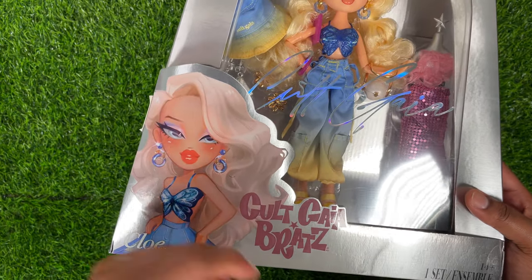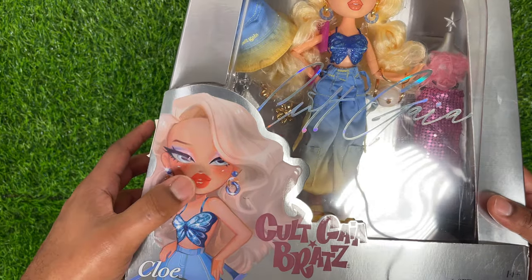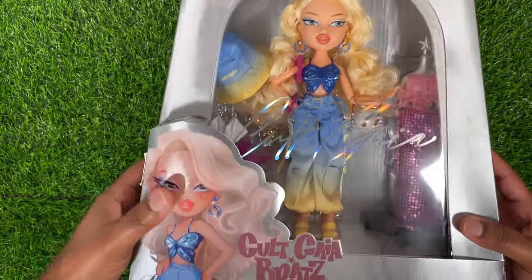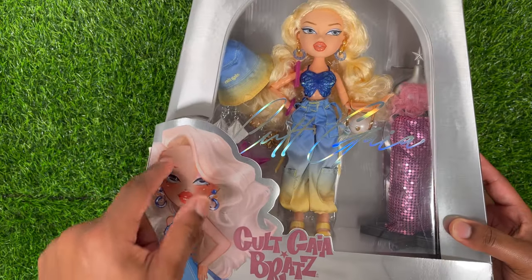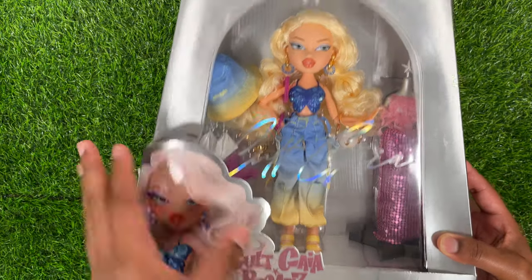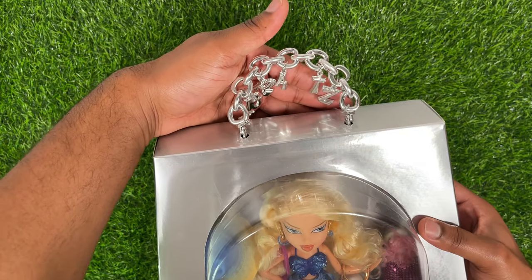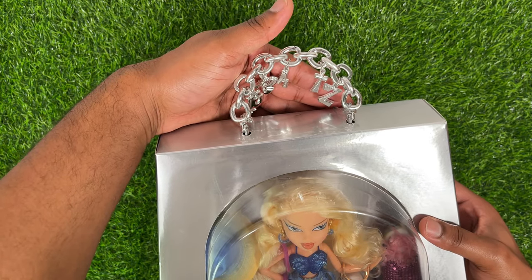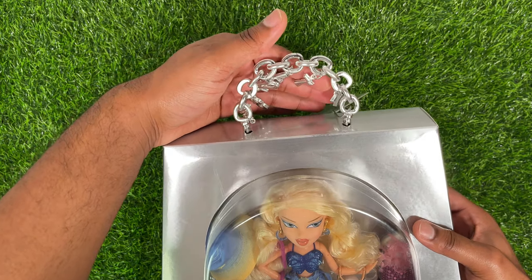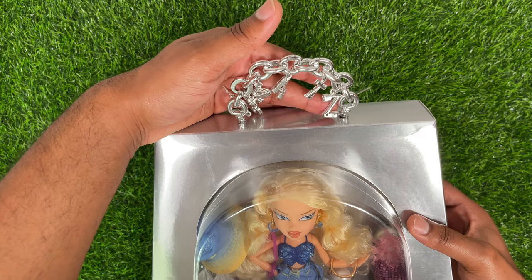Right here you see this beautiful artwork of Chloe — I really love this. It almost looks like she has some little jewels but they didn't include that on the doll. I love the art style and this hair; we're going to try to get her looking a bit more like this later. At the top it has this handle with an electroplated chain with Bratz dangling down. They really like using these dangling chains on all the collector dolls.